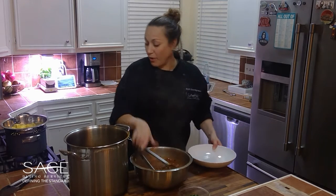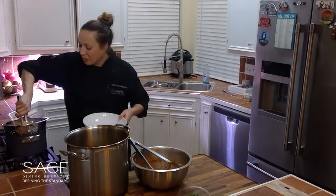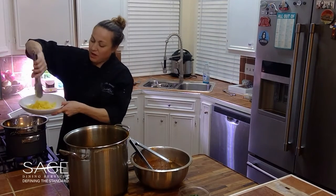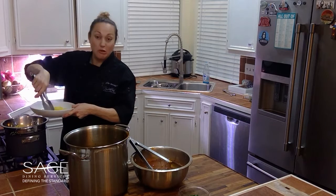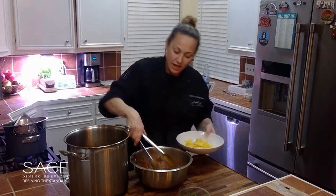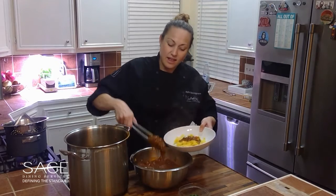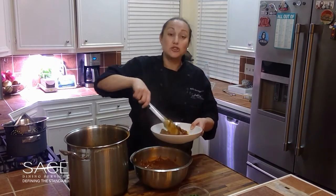We have our pasta all ready as well. We used pappardelle, which is an egg noodle, but you can use almost any pasta you like. Add a little pasta to your bowl, add some of our beef with some of the sauce, and there you have it — braised short ribs over pasta. Thanks for joining us, guys, we'll see you next time.